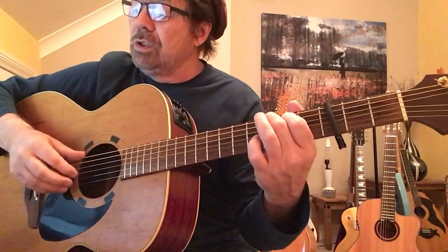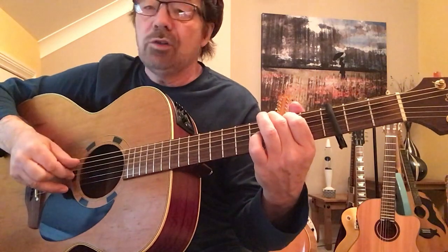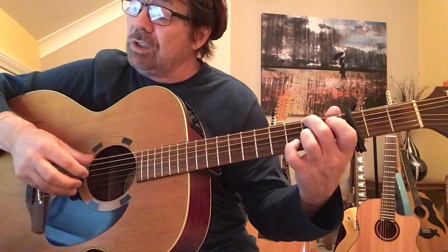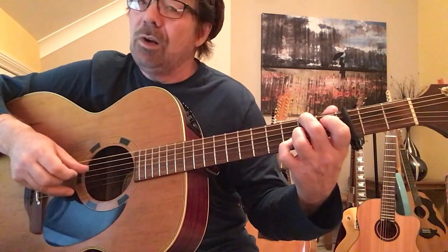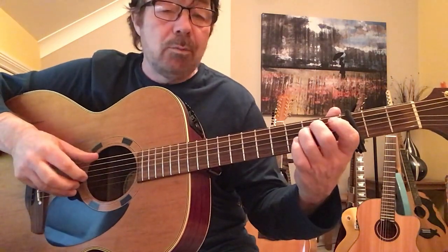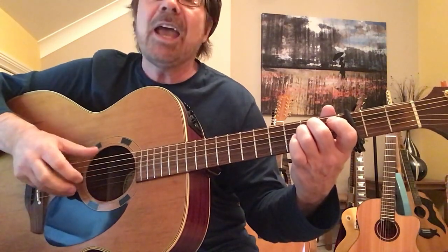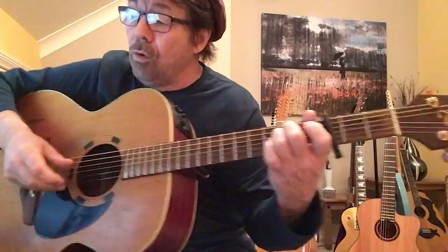Move back to the D with the F sharp: 6, 3, 4, 2, 6, 3, 4. Drop to an E minor: 6, 3, 4, 2, 6, 3, 4. And again: 6, 3, 4, 2, 6, 3, 4. So we've just done that bit — those are the two E minors.